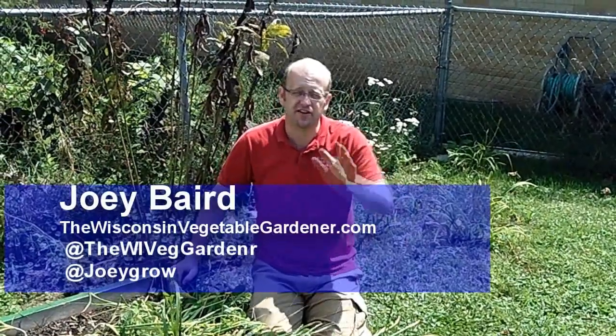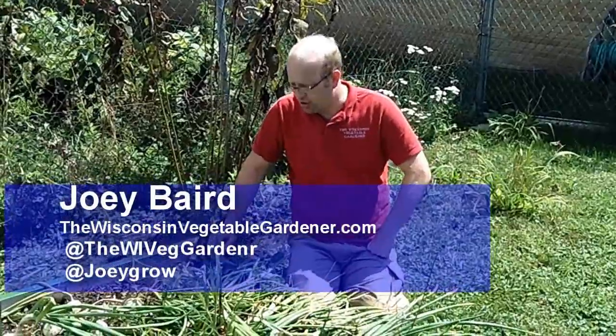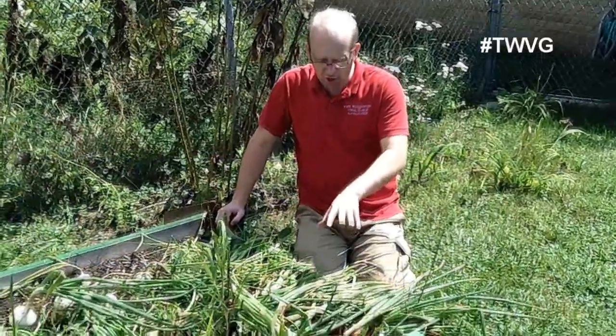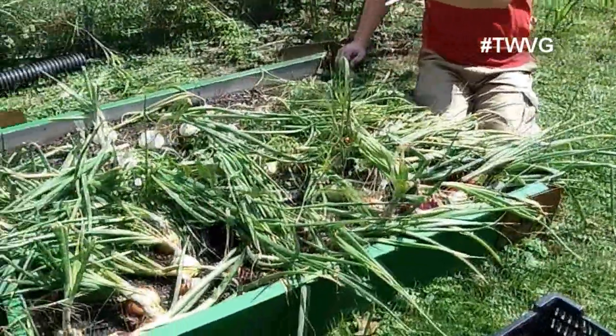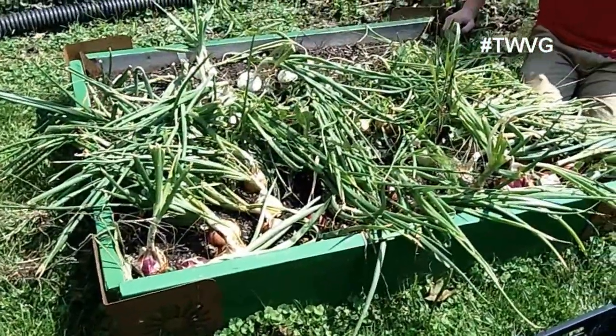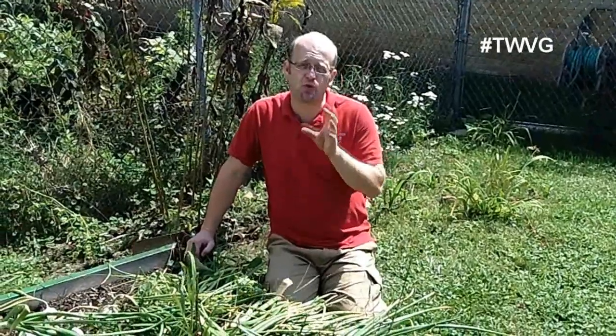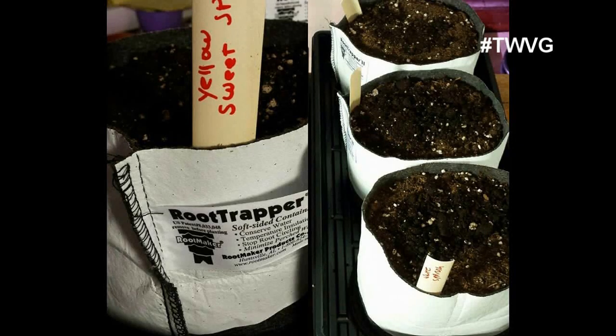Welcome to the Wisconsin Vegetable Gardener. I'm Joy Baird. Today is the day we've been waiting for — to harvest our large onions. We've got red ruby onions, white Spanish onions, and some yellow Spanish onions. These were all started from seed approximately the second week of January, started in the Rootmaker one-gallon grow bags.